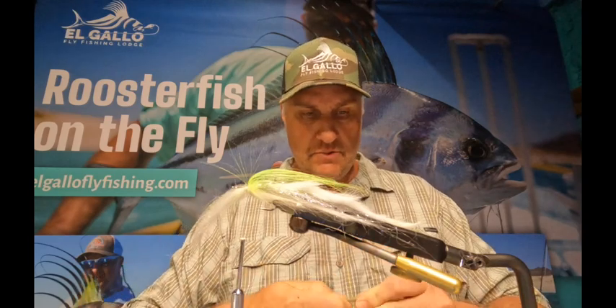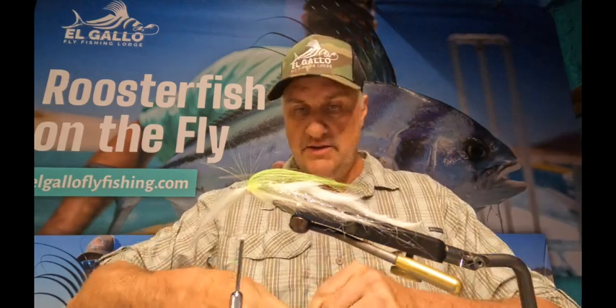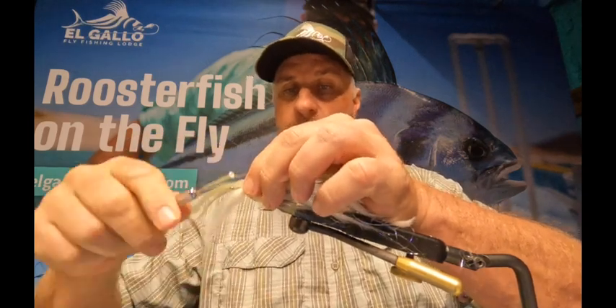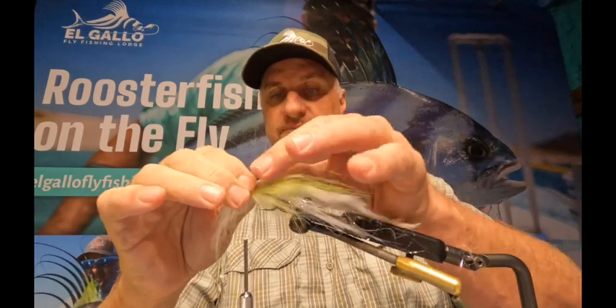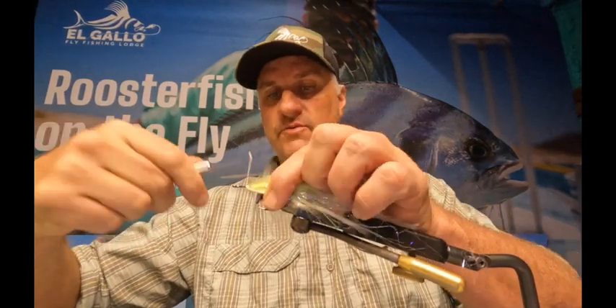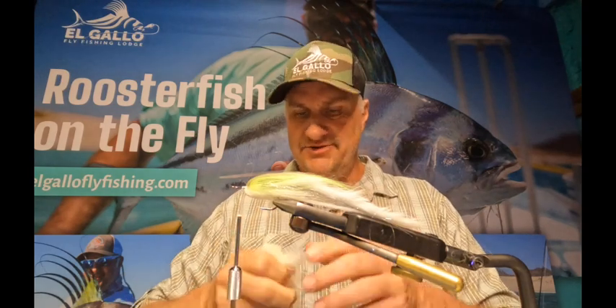This is just fake fur. I like to keep the extra and make dubbing out of it later — it's very good for brushes. Flatten it out, lock it down a couple extra turns, pull it back on the top like this. Lock down the bottom and go to the front of it — you don't want to get that leading edge right there because it really hampers the motion of the bait. That's kind of what you want — you want it to just breathe. Even if you have the fly sitting still in the water column, you want it to undulate and breathe.